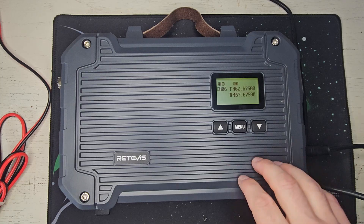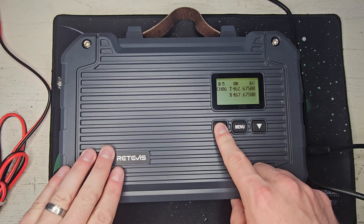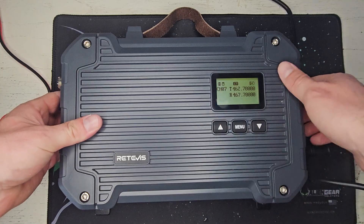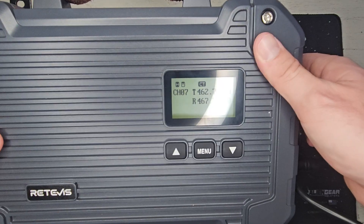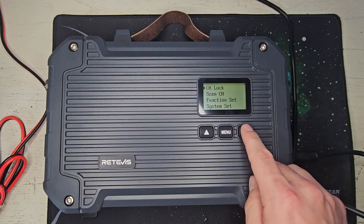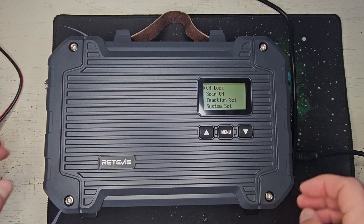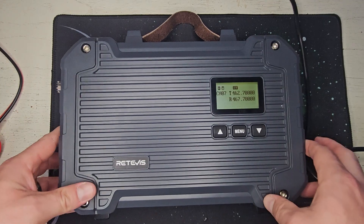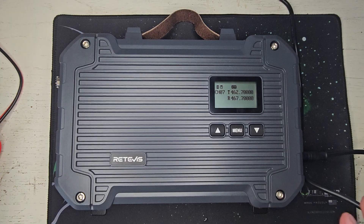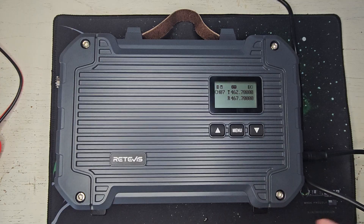You can see it come on and say Retevis. Now, there isn't much you can do with the menus here except change the channel, and you can see it's in high and wide band. You can see I'm in high mode and it's wide band right now. You can do a little bit of backlight changing and basic stuff from the front face of the repeater, but if you really want to program it with CTCSS and DCS tones, you're going to have to use the software. I'm going to get into that in a minute in this video.